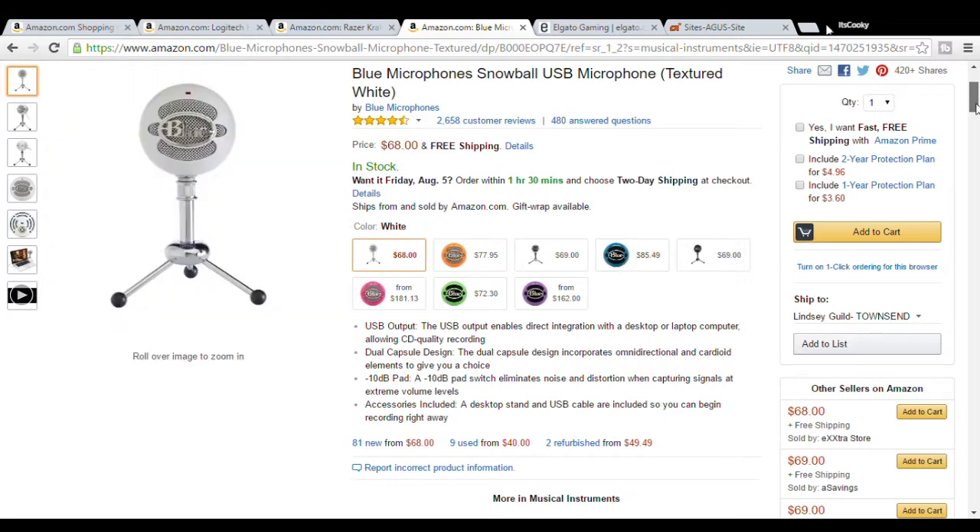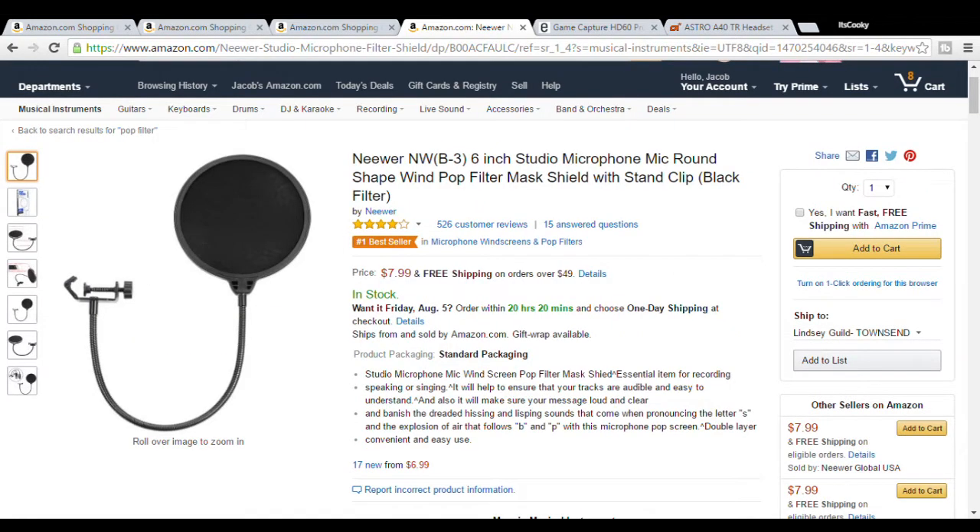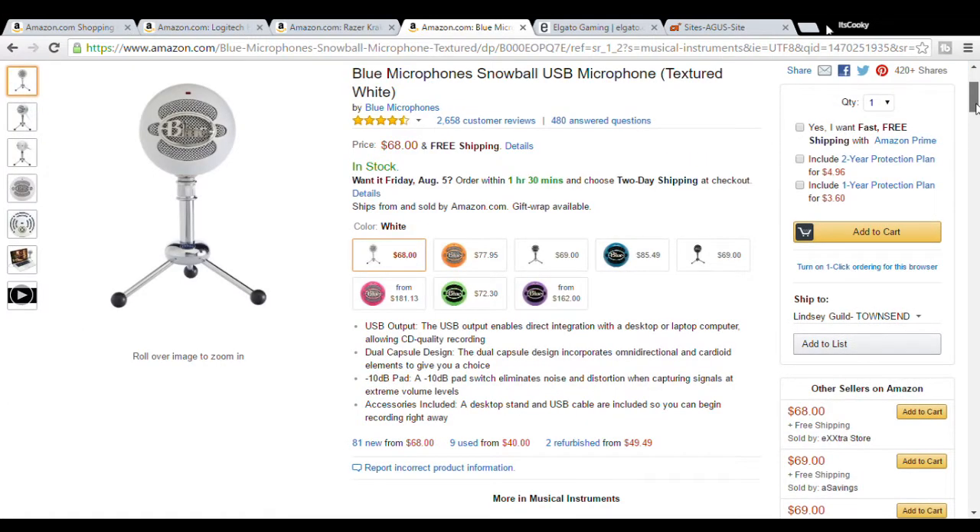I'll have all the links to everything I show in the description. If you're buying this mic, it doesn't actually come with a pop filter, so I'm also gonna have a link for a pop filter in the description, because you're gonna want one to get all of the excess noise and popping sounds out. The reason I like the mic so much is not only because it's cheap enough for good quality, but it's also pretty small and can fit wherever you want. I move it around from tutorials like this to even live commentaries for my gaming videos, so it's pretty universal.